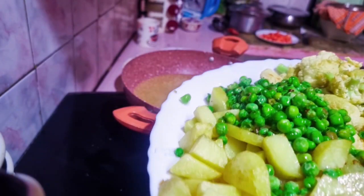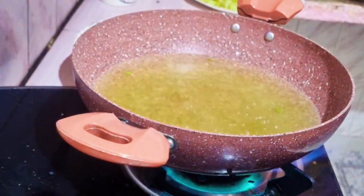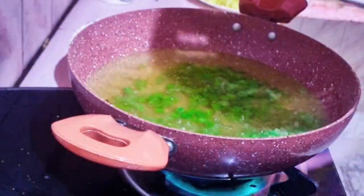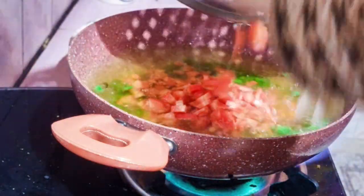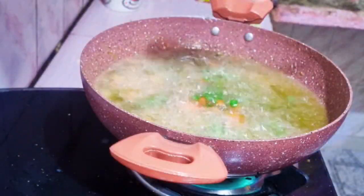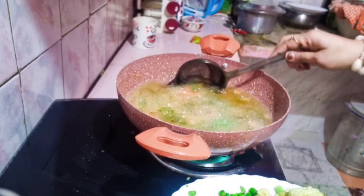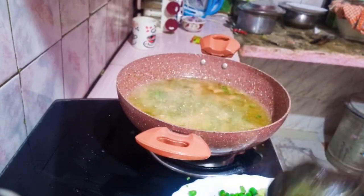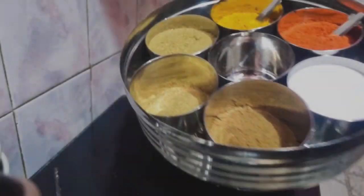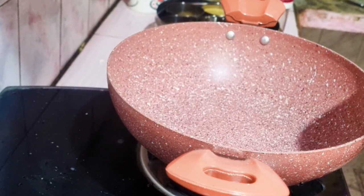I am going to fry the beans and the gobi together. I will add a small amount of soy sauce. I am going to put the onions in after 2-3 spoons.